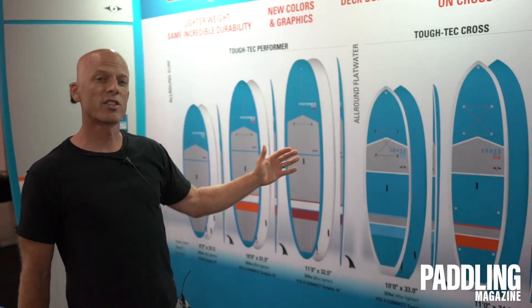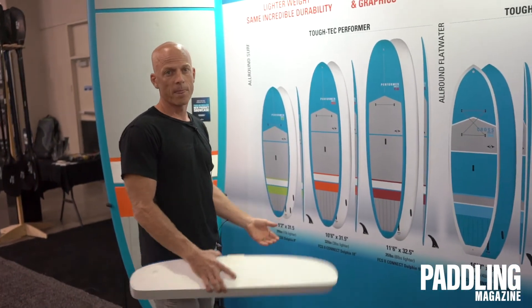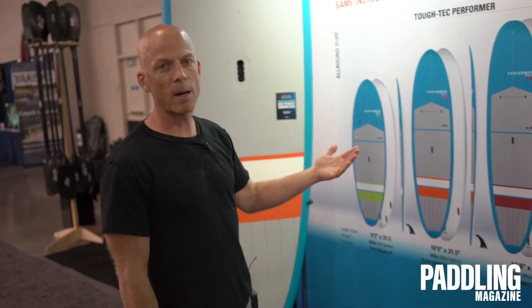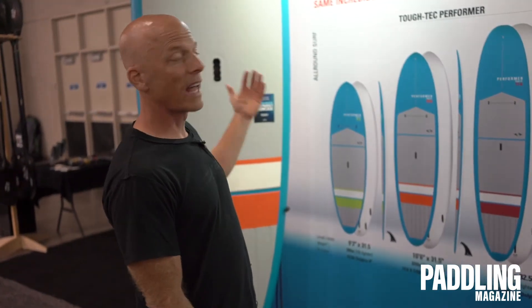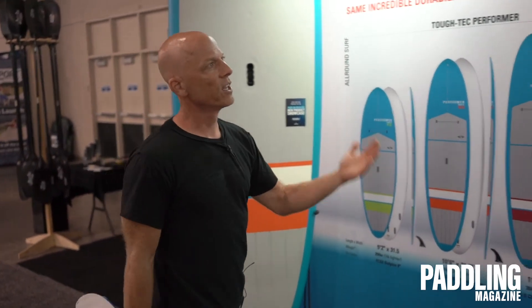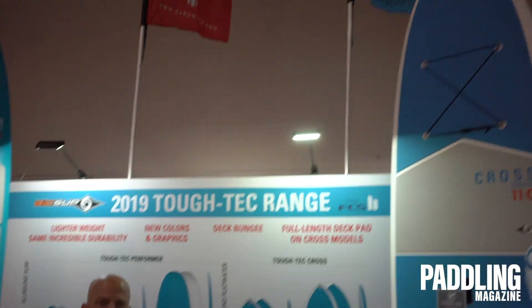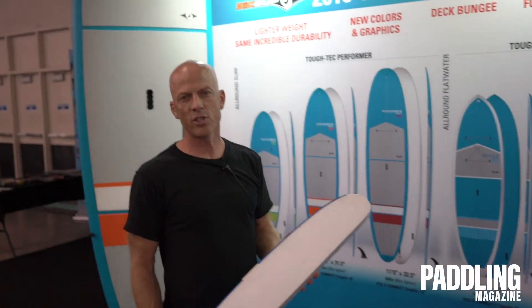The Crosses are $779 and the Performers are $669. This year they come standard with deck bungie, are lighter weight with the same great durability, feature new graphics, and on the Cross, a full-length deck pad. The new BIC SUP Tough Tech range is available this fall. You can learn more — check us out at BICSport.com.